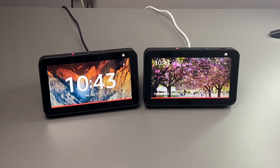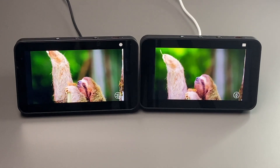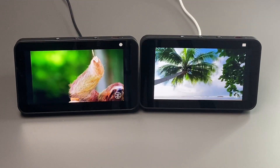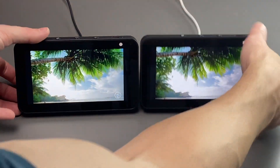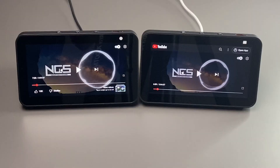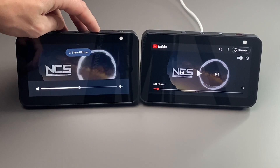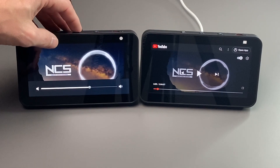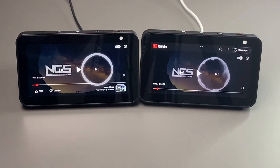Although there are no differences between the displays and the speakers, I'll still give you a video test and a speaker test between both of them. Here is the same video at full brightness on both the Echo Show first generation and second generation, and as you can see, the colors and vibrance look exactly the same. Here's a quick sound sample from both — the first generation and then the second generation.